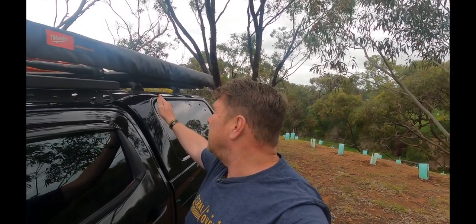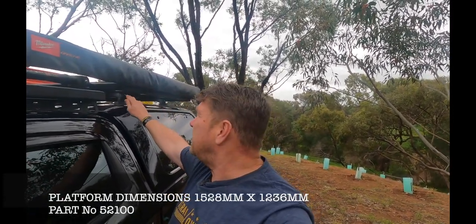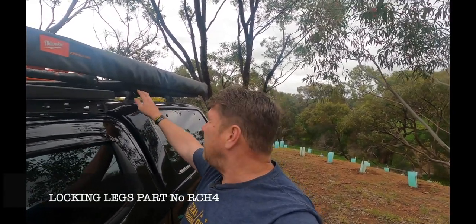However, the rear one my son and I did ourselves — took about 40 minutes, pretty easy with the feet and all that. I'll put the measurements up for the platform, the feet, and the product code for the feet that fits the premium canopy, since the rail is already in there, along with the platform sizes.